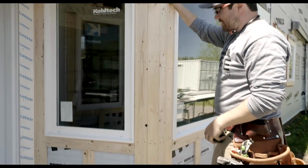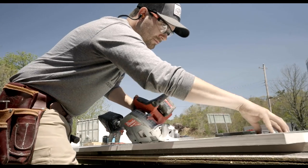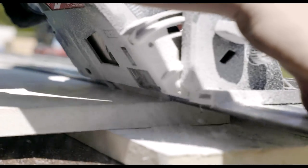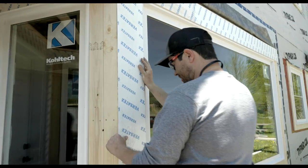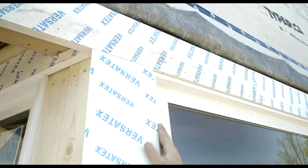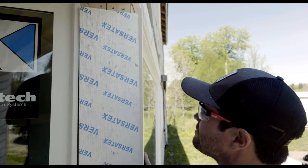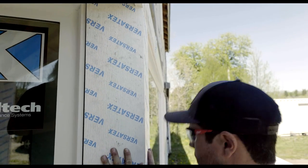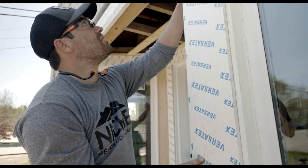We lucked out here — this piece is consistent with the entire length. Now I'm just going to repeat the same process as the other side, ensuring that I have a nice tight fit across the top, which it looks like I do already. That means I can just mark the bottom and cut this piece to length. Now that I'm happy with how this is fitting, I can take it over to our assembly table, glue it up, and install it.